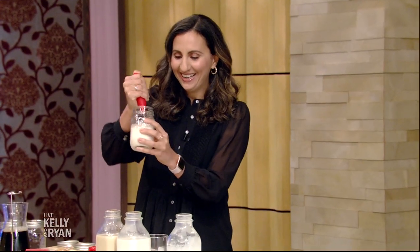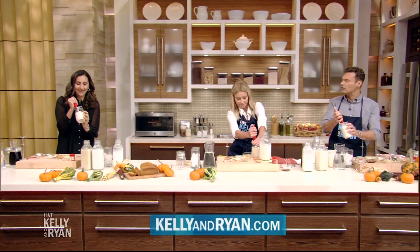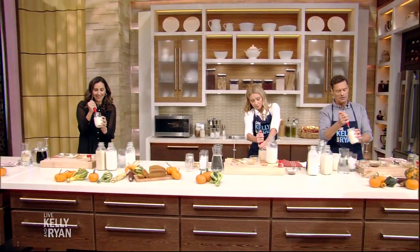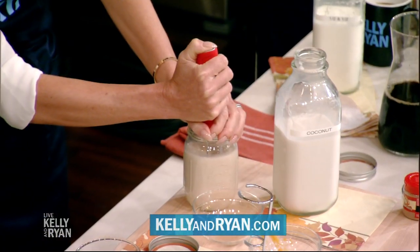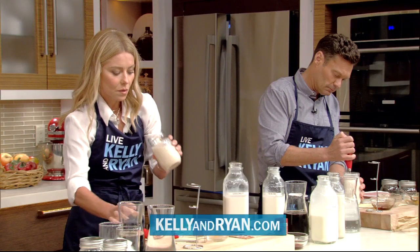For the pumpkin recipes, you can go to kellyandryan.com. And you can have this any time of the year — why have we married ourselves to this time of year? If you'd like to try today's recipe or want more info on anything you've seen on Live, just log on to our website at kellyandryan.com.